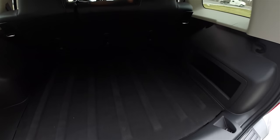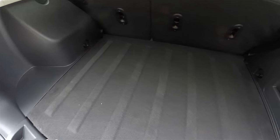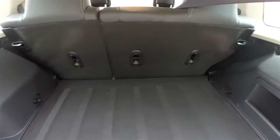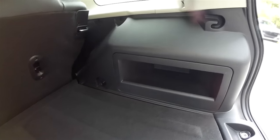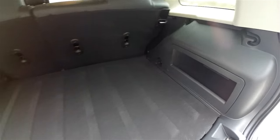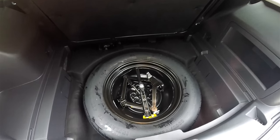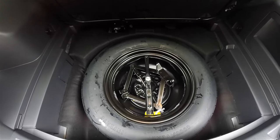Quick look at the luggage area — it is very nice and spacious with a flat load floor. You have a couple of tie-down hooks and a little storage area. Underneath the floor cover, you do have a spare tire with jack and tools.